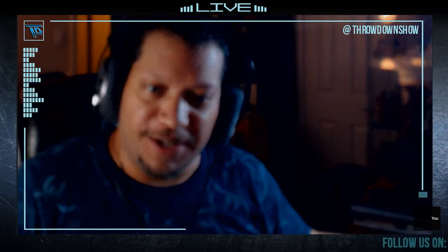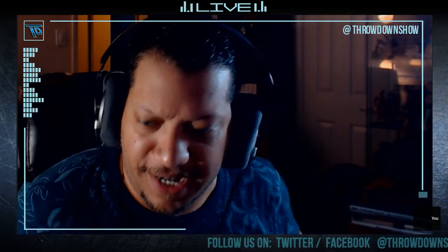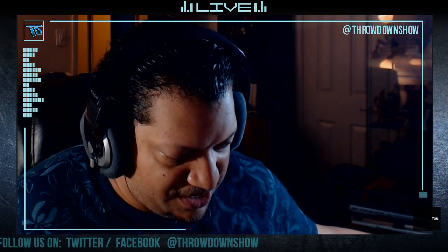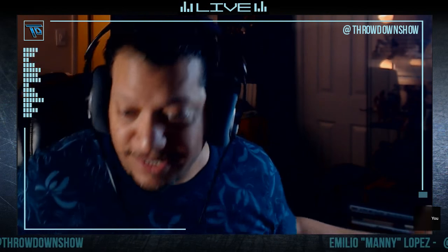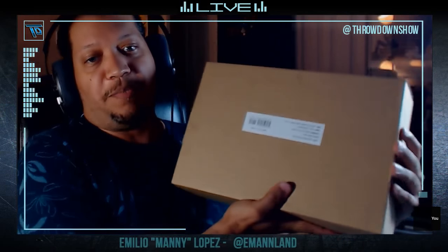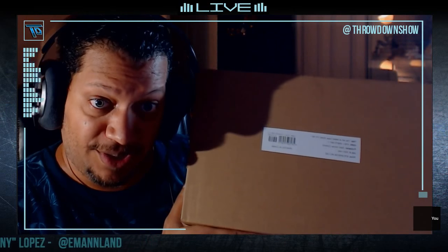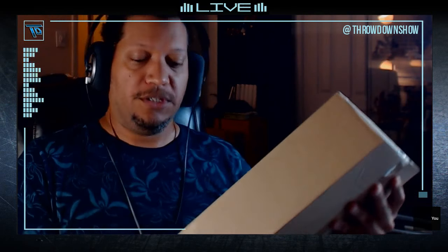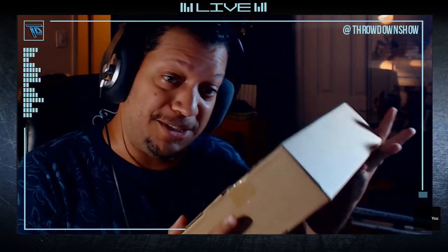Hey guys, how's it going? Just got a little package today from Amazon and I figured I'd show you what it all looks like. Let me know if you guys see anything or notice any problems. So yeah, let's get started. This right here is the box — it's a box in a box. This is how it comes when you order this book, and I'm gonna go get some scissors and open this up for you guys.